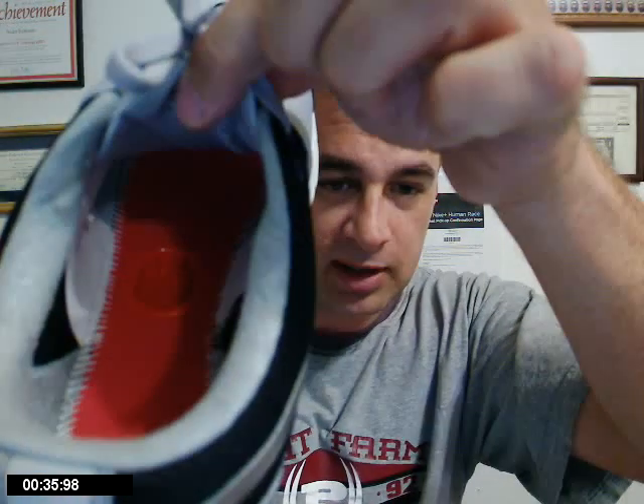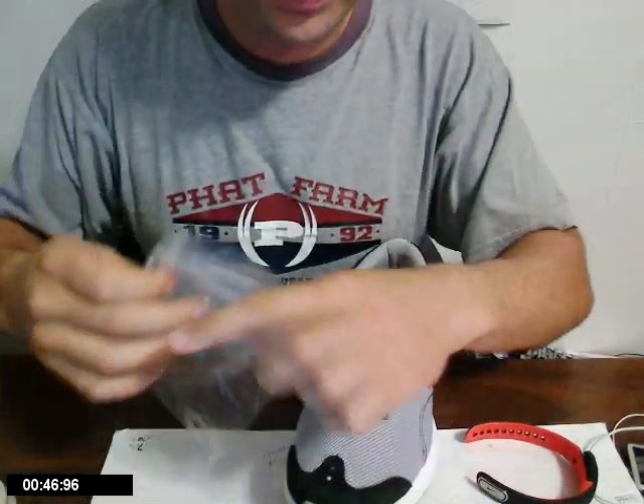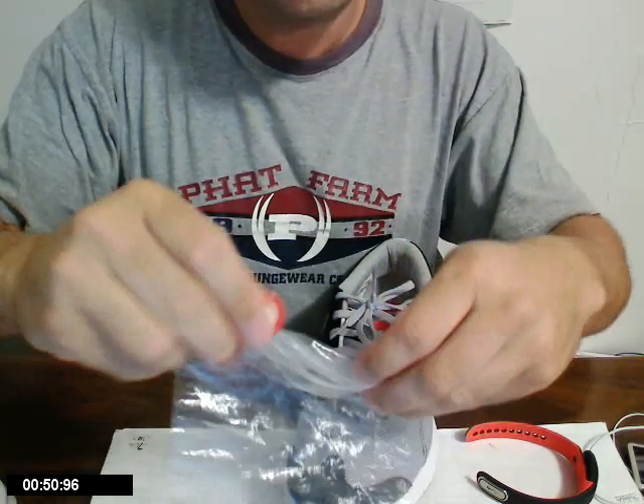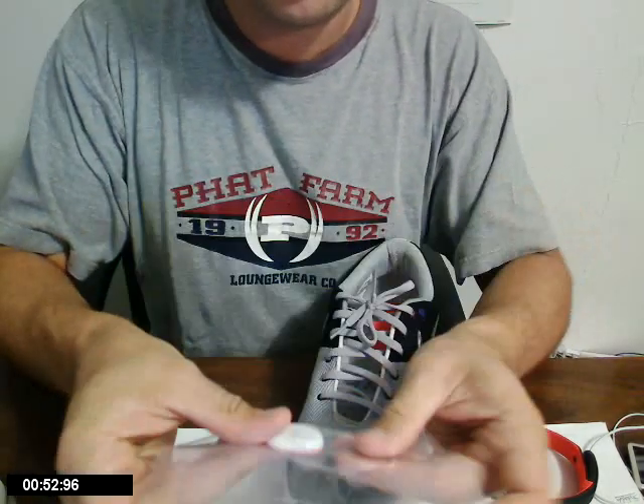Now the big thing is, you need to have a pair of shoes that has that little hole right there for the little sensor to slide into. Now let's just say that you don't have the money or you don't like the Nikes — no big deal. Get your favorite pair of shoes or boots or whatever, and here's a cool hack: just a regular old sandwich bag.